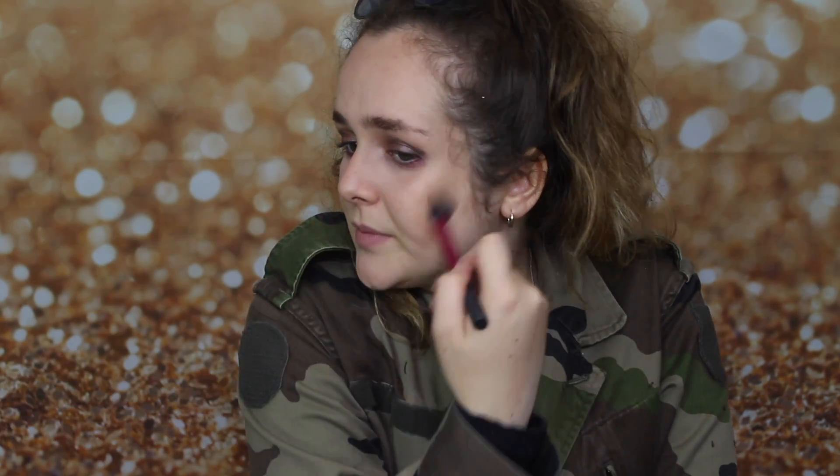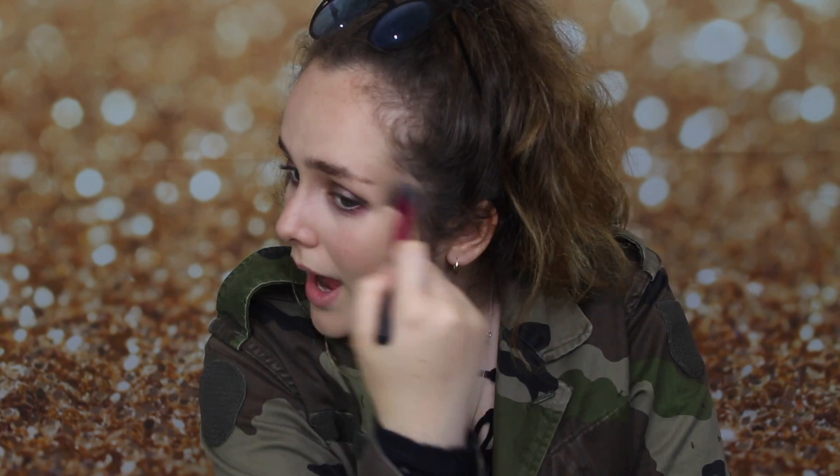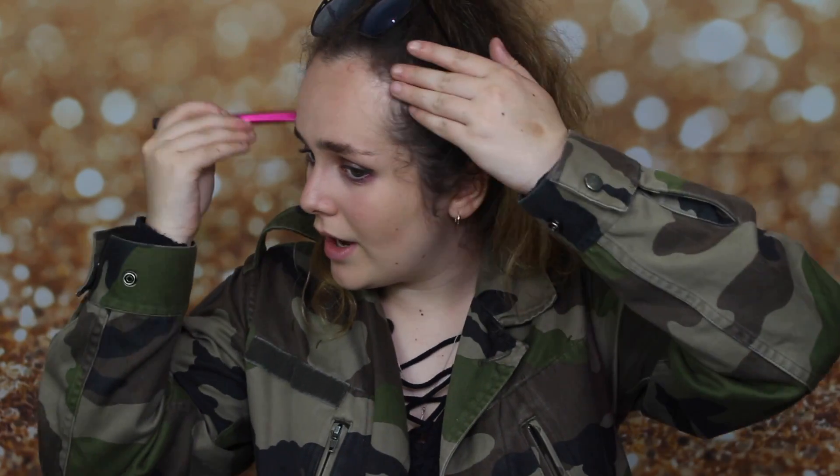I wear a lot of makeup and people probably think it's crazy and not natural, but I do it because I love expressing myself and I love colour, and I don't need people's opinion. If I'm going to wear 50 layers of contour I'm going to do that because it makes me happy. Makeup is there to make you feel happy and confident, and nobody should ever stop you wearing it.